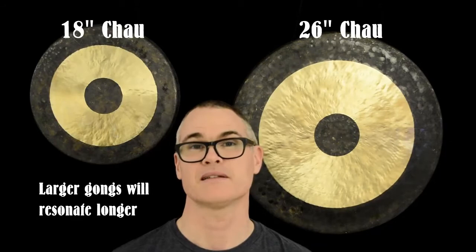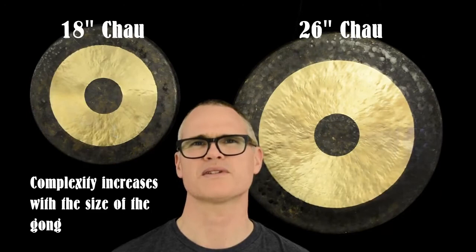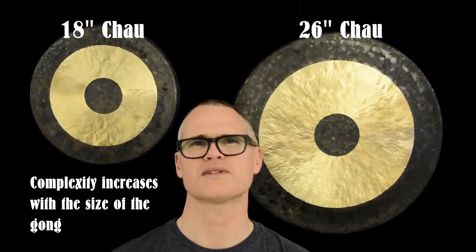And also the complexity — how many different kinds of tones you hear after the gong has been hit with the mallet.